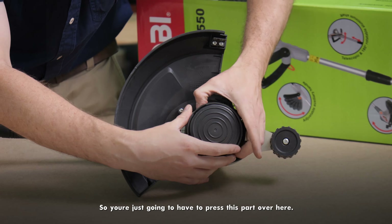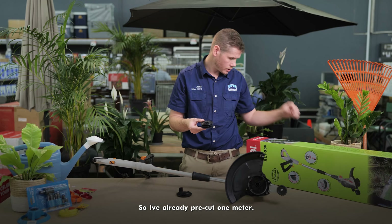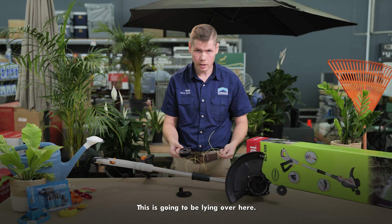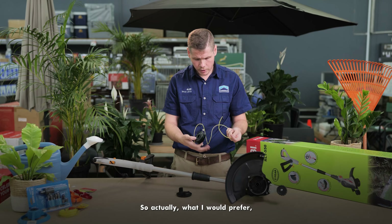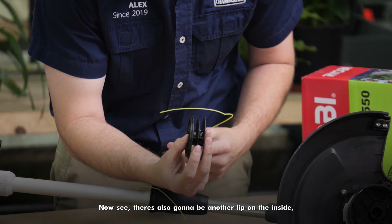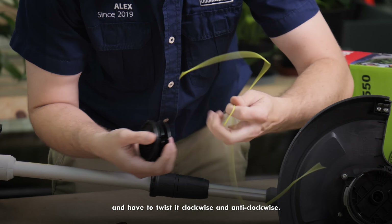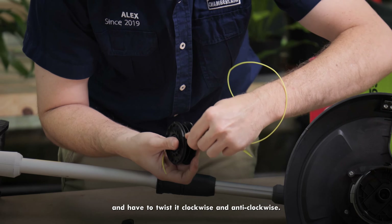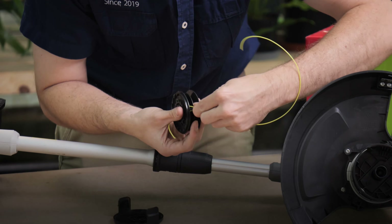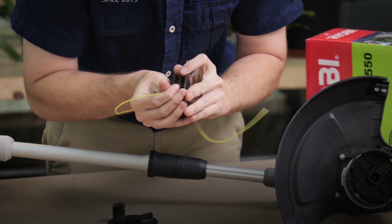Now I'm going to discuss how to apply the trim line. You'll see here in the front there are two lips. You press this part, take the front bumper off, and then take this part off. I've already pre-cut one meter of line. Take one meter, start from the half of it. You'll see there's also a lip on the inside — you put it in here and twist it clockwise and anti-clockwise.